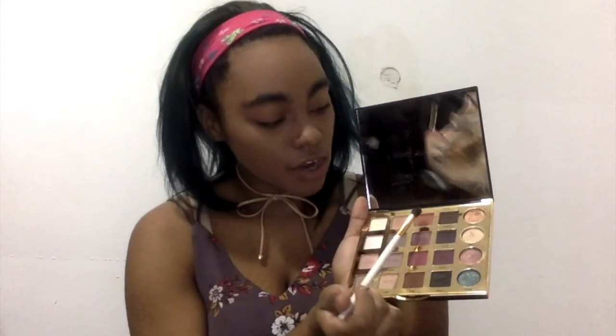I'm going to use the Master Conceal in Medium Deep. A little bit goes a long way with this concealer — it's definitely full coverage. Now we're jumping into the eyes. The brushes I'm using are from BH Cosmetics in a set — I'll link it below. I'm using the number five brush, which is just a simple fluffy crease brush, and we're going in with 'Whimsy,' buffing and blending that into the crease.